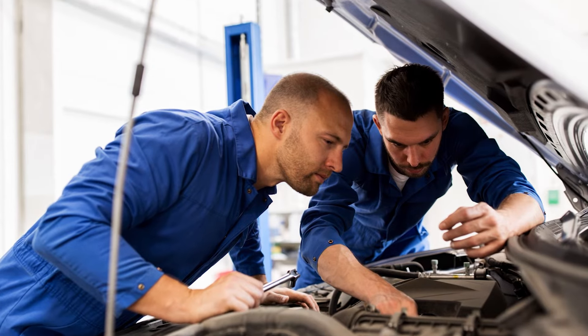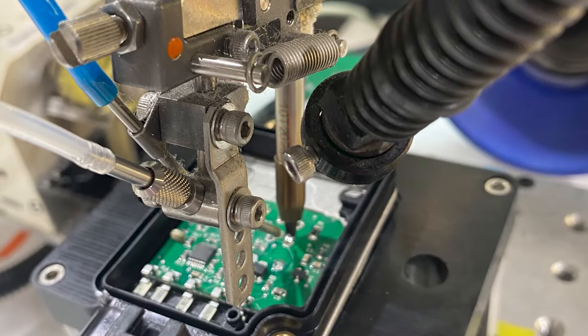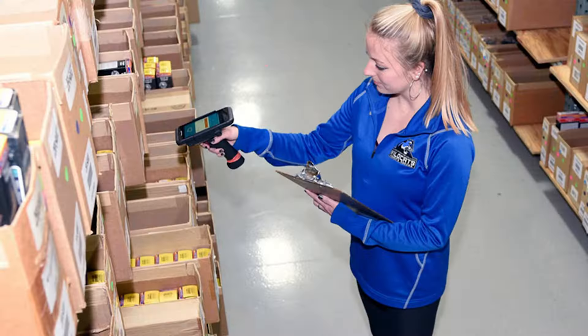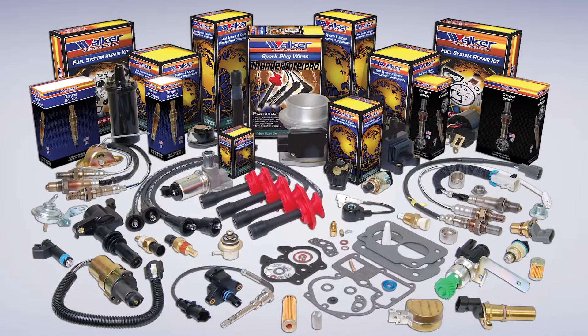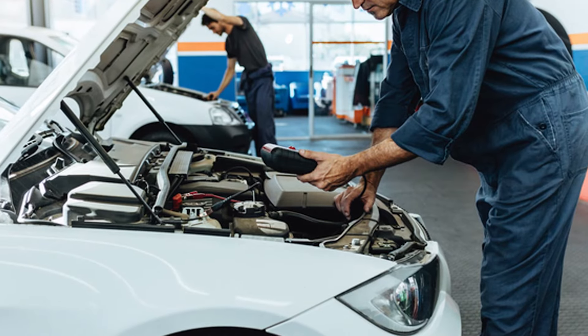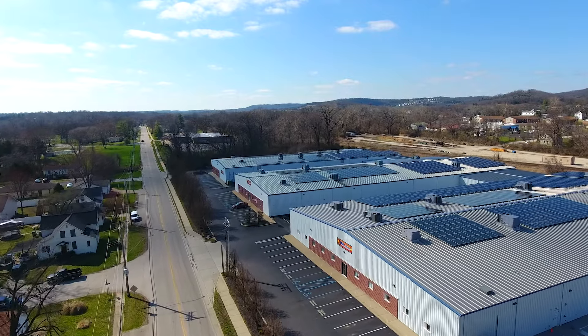We are passionate about our industry and the products we produce. Through our new technologies, modern engineering processes, automated manufacturing, and quality controls, we are committed to provide the highest quality products, the greatest market coverage, and industry-leading support to help you grow your business. We are Walker Products. Quality. Coverage. Support.